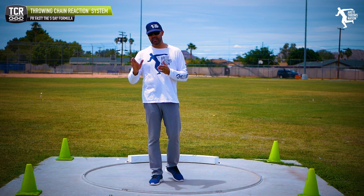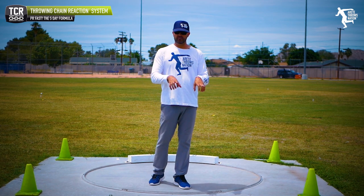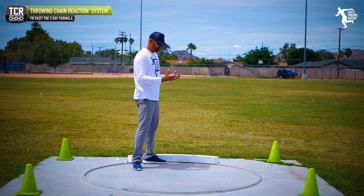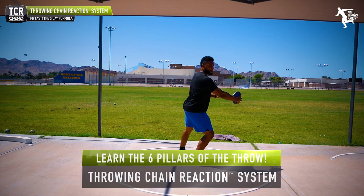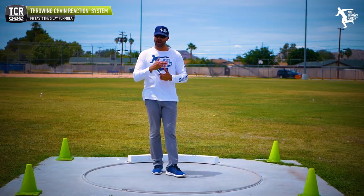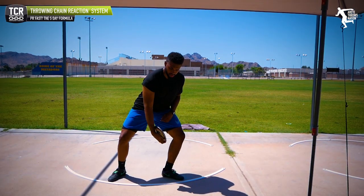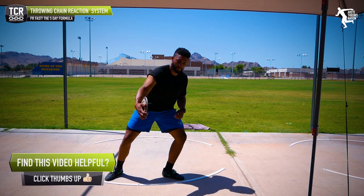If you're out throwing by yourself, you throw, take your implements, take a throw, then 10 reps of drills. With the throwing chain reaction system, we go through a sequence: pillar six, pre-block, stand throw, half turn, modified wheel. We discuss how to sequence it, how to identify the corresponding drill, and how to put that together to create a really specific formula for each athlete.